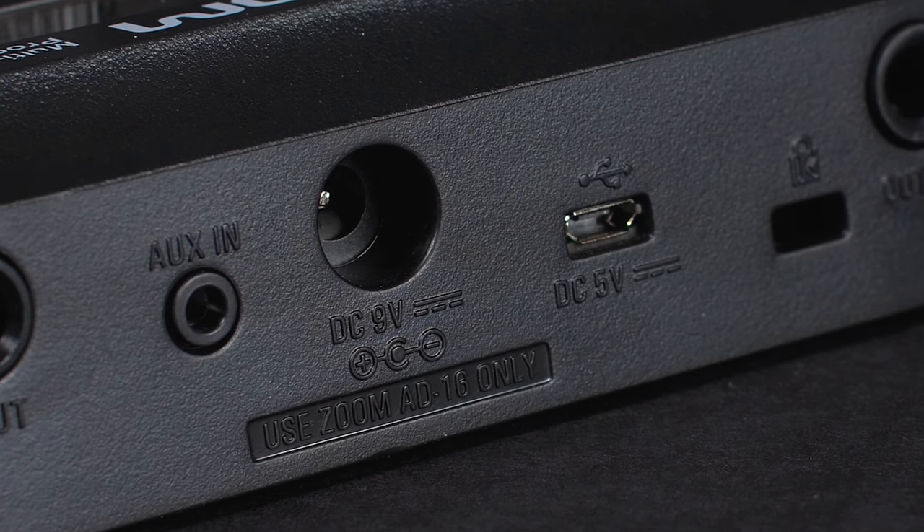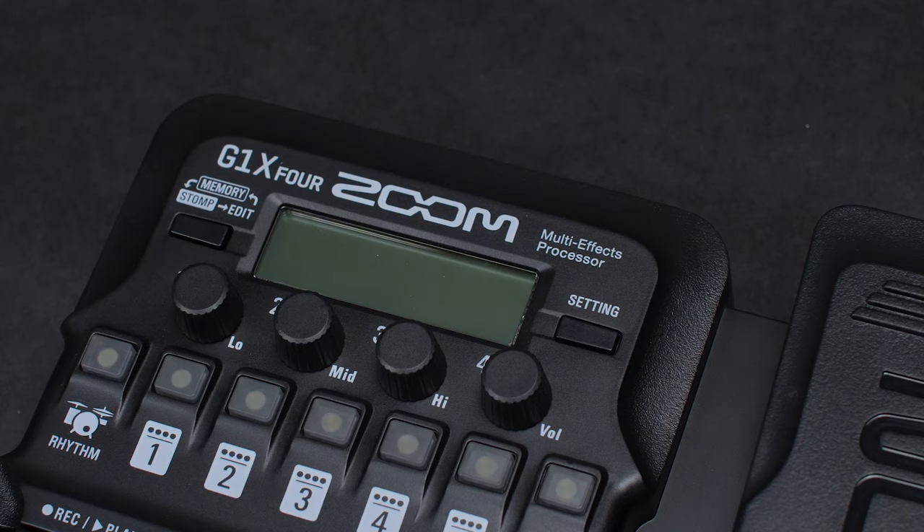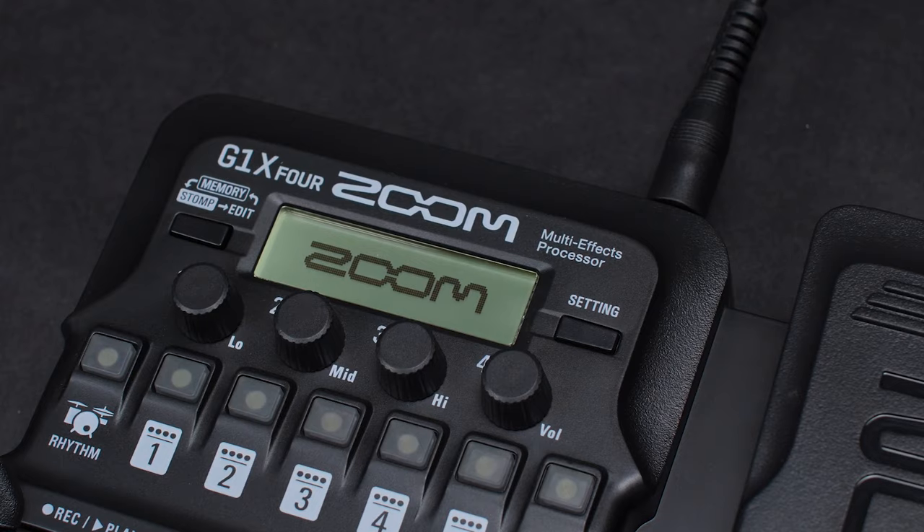First, we want to power the G1X4 on by using the power adapter, USB, or by connecting our guitar when using batteries.